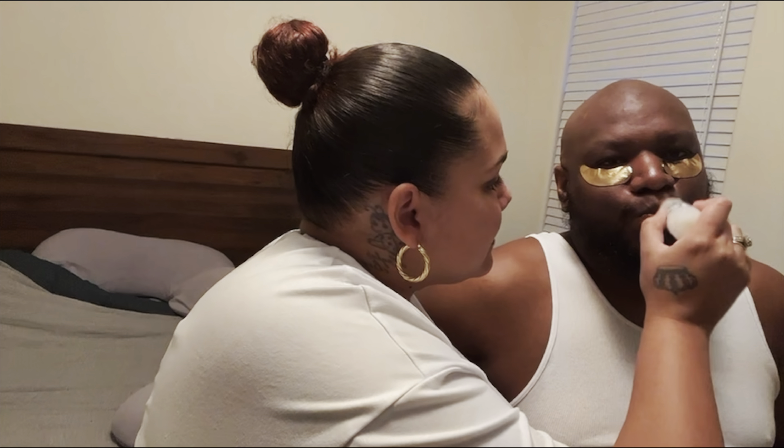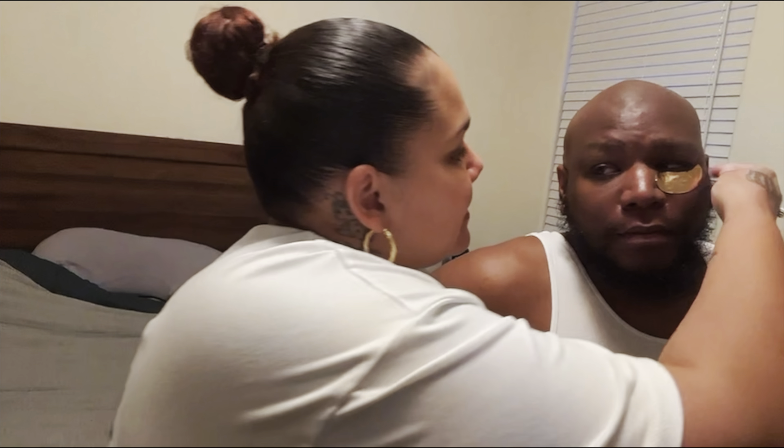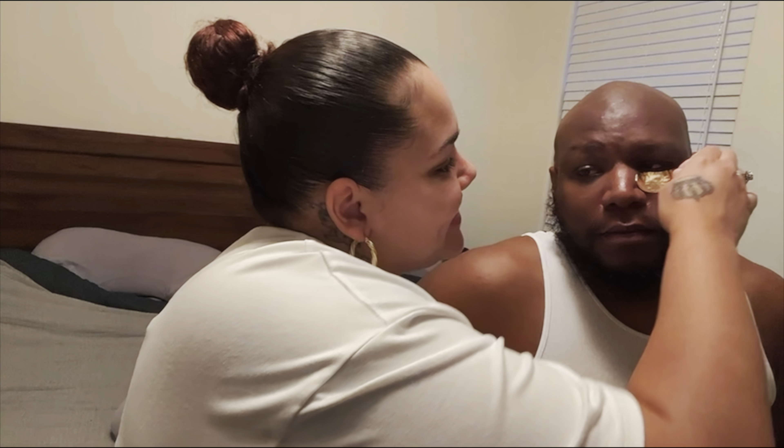Chapstick first. I hate the way you put on chapstick. And then we take these off. Look at you! Now look at you — I'm gonna put a side by side of what he looked like before. Now do you or do you not feel bonita? I feel bonita! Is it not relaxing? Look at your eyes, they're like brighter.